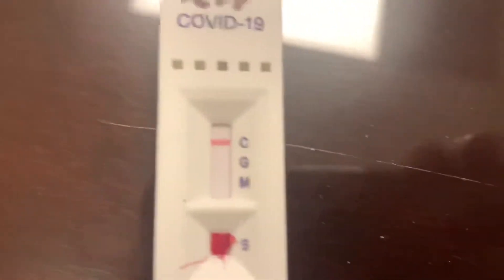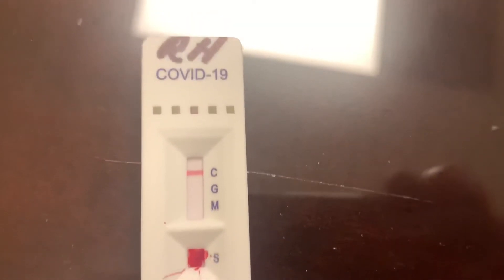I don't know how accurate these are, but I'm doing good. It's all about sweet tea — drink lots of sweet tea.